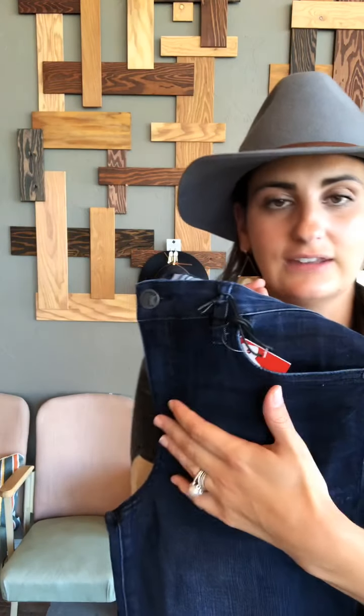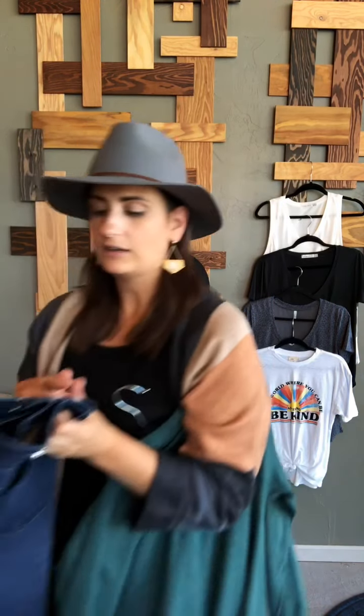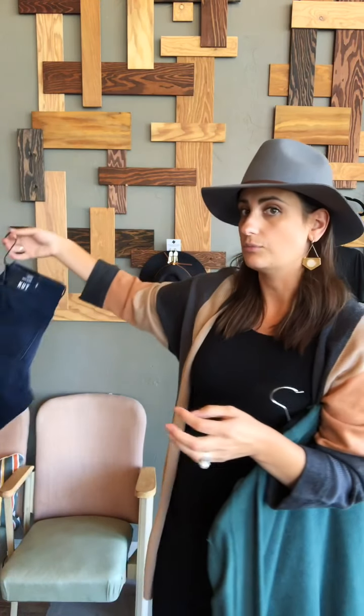Another thing about these jeans — they're a high-rise and they're called a Fab Ab because they have this technology to just kind of suck everything in, which is never a bad thing. These are just a really great pair of jeans, one of my faves, and we can continue to make lots of outfits with them if you continue to do more style boxes.